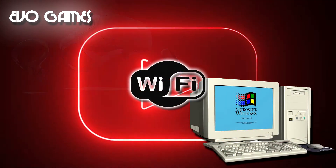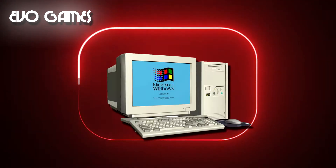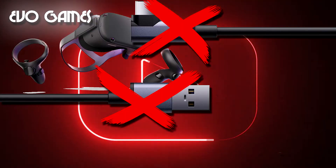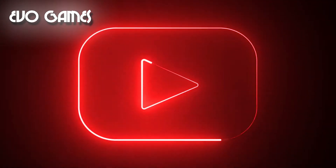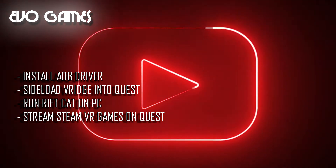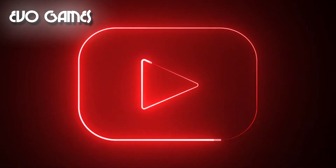To connect your Quest to your PC wirelessly and take advantage of the entire SteamVR library, you need to use software called RiftCat and VRidge, which allow you to stream games from your PC to the Quest. This means that if your PC is powerful enough to run a game, you can play it on your Quest without the need for a cable, thanks to a Wi-Fi connection between the headset and your PC. I have included all the necessary links in the description, so let's get into it.